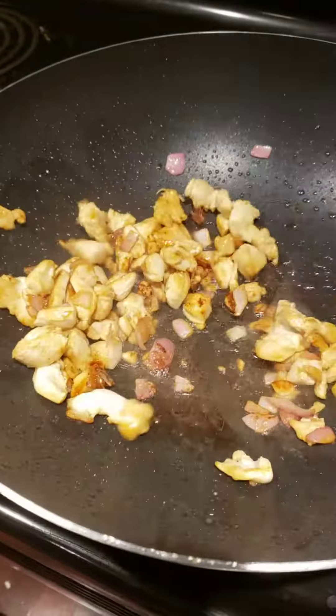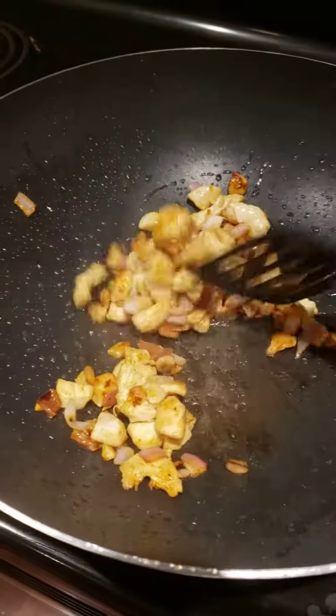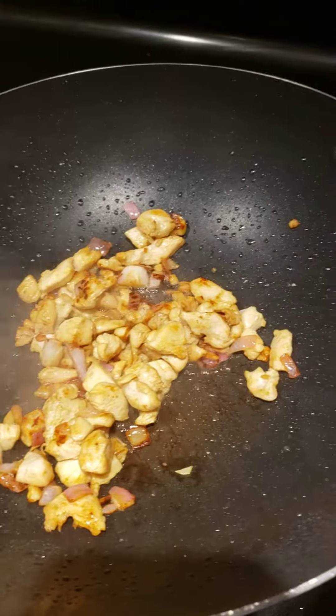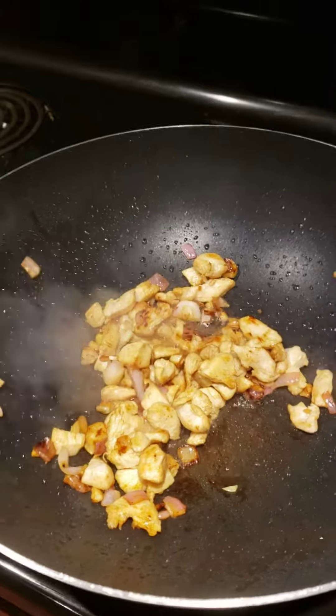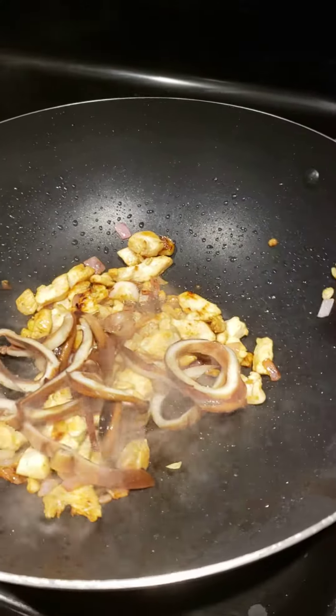We stir fry some chicken with onions and garlic, so we're going to make a pancit. Then we're going to put our squid — the squid is cooked already.